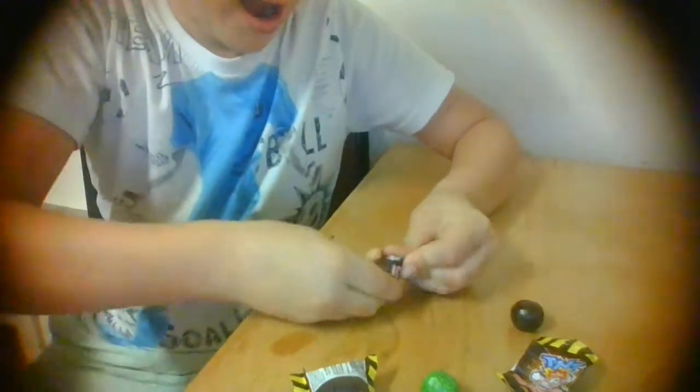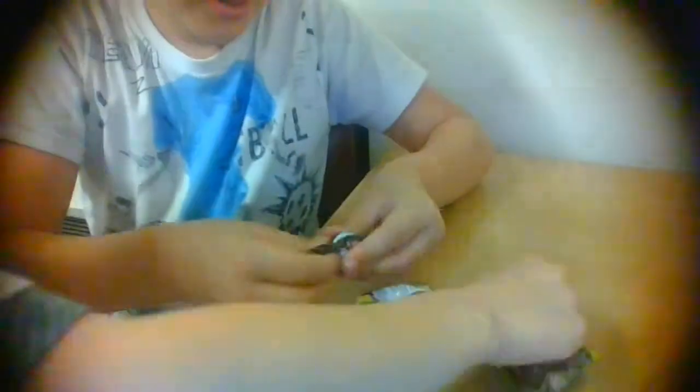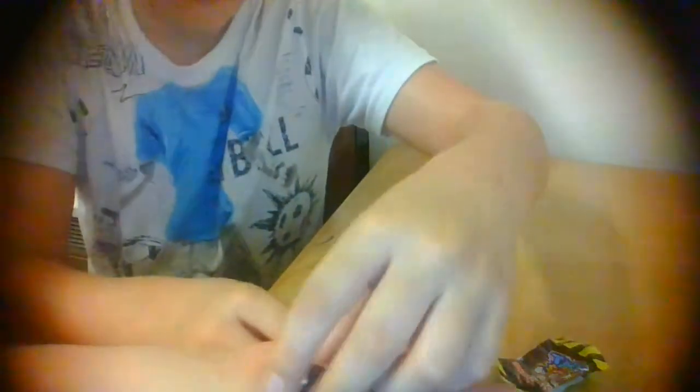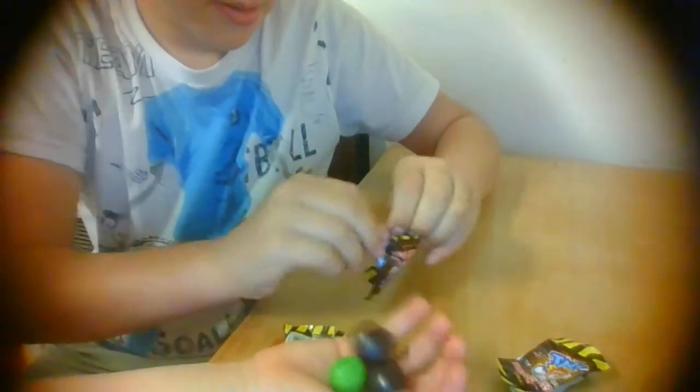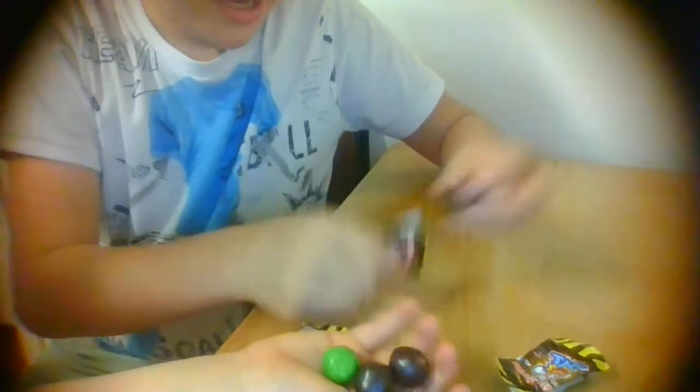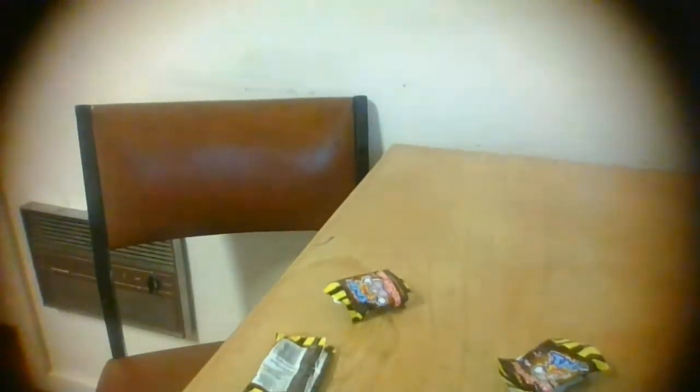Remember to go check that video out. Here's one, here's two, here's three — let me just open this one — and here's four. Now we're going to be bringing the bin to you.